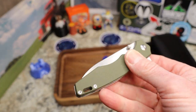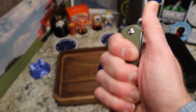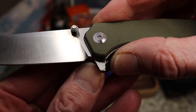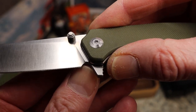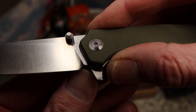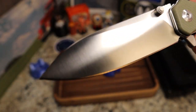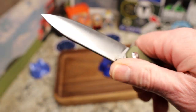It is a four-finger knife with nowhere to really choke up. You do have a decent sharpening choil — that plunge grind is right at the edge. There's enough room there that sharpening shouldn't create a smile down the road. I love the satin finish and the look of the flats.